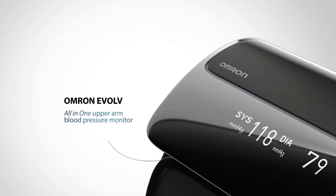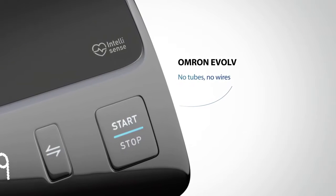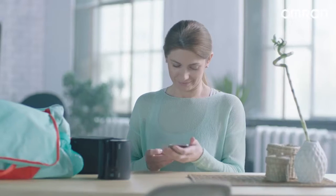This all-in-one upper arm blood pressure monitor is portable, has no tubes, and it ensures 360-degree accuracy in any position around the upper arm.